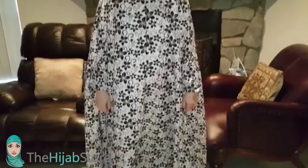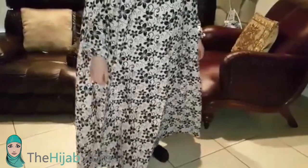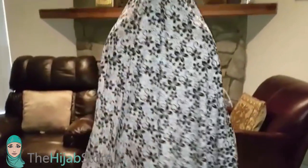This prayer garment is very loose and it does not show the shape of your body. It's very comfortable and it has a nice flower pattern on it. As you can see, the garment is long and it is wide.